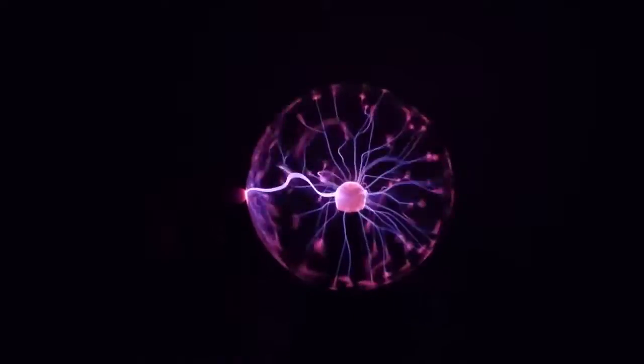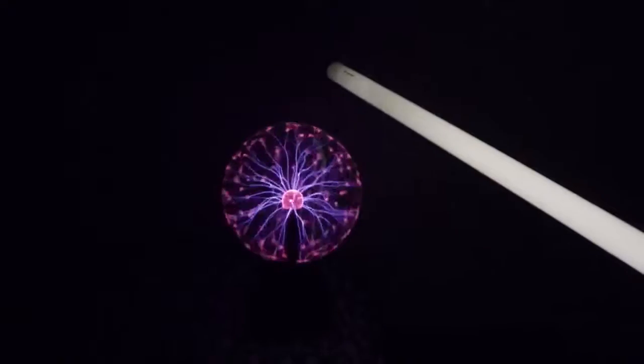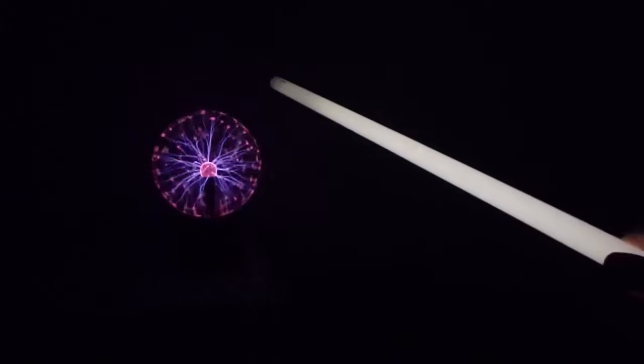Check this out, isn't it even much better in the complete darkness? So I got a light bulb right here, and boom, it turns on! Let's see how far away will it turn on. Wow, this is like a freaking sword!